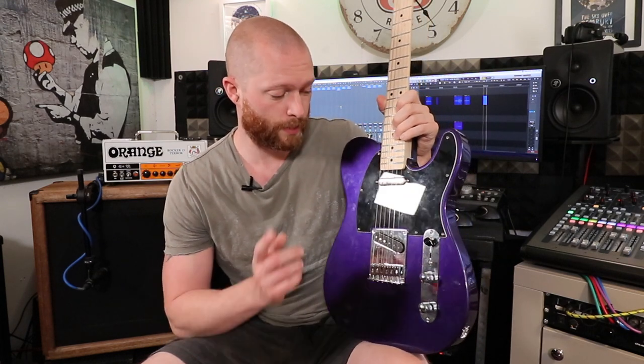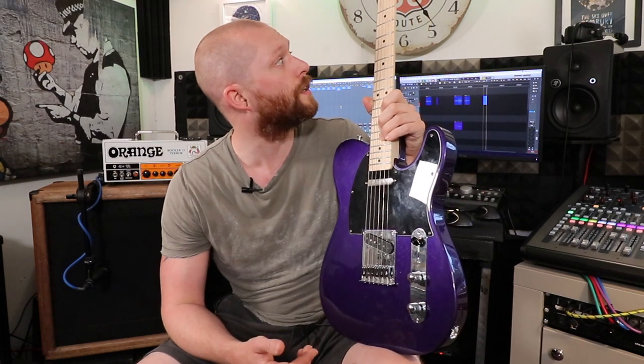With the strings off it's a good time to do this. I also want to do Nashville tuning on this guitar and I'll do a video on that as well, but let's see if this works.